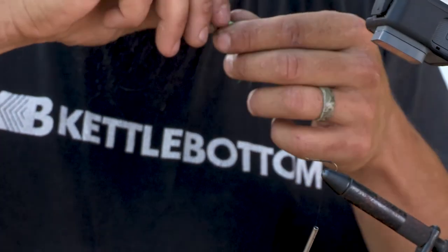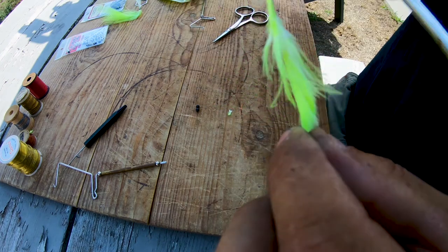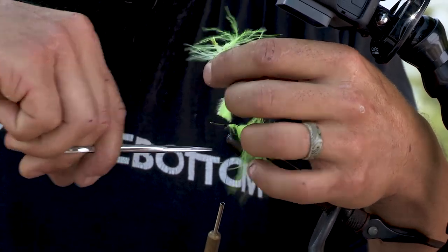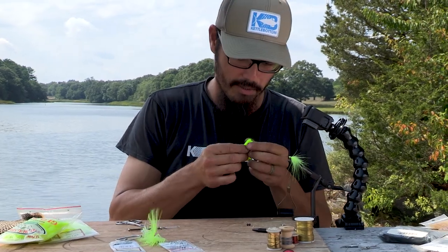I'm going to take this little bit of marabou here and put a little bit of a tail on this guy. Then I'm going to take a short piece of glow bug yarn — it should work well for his body.